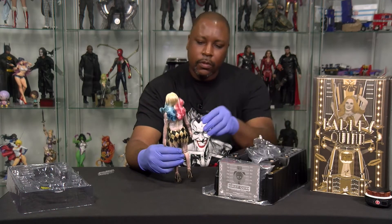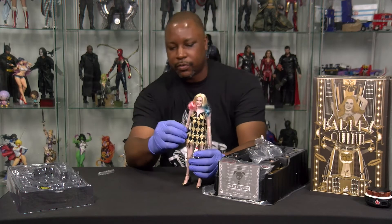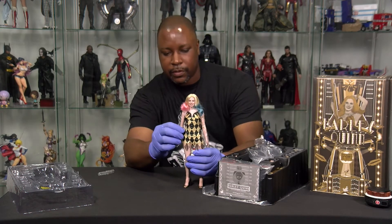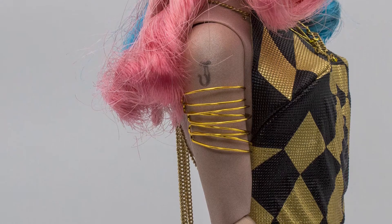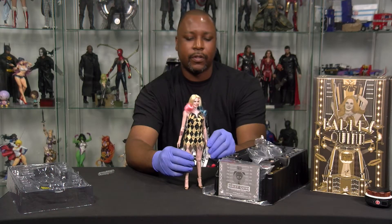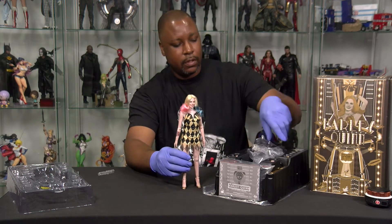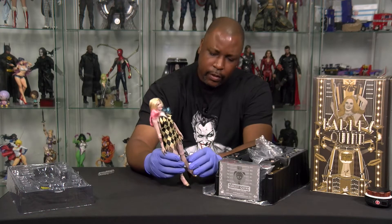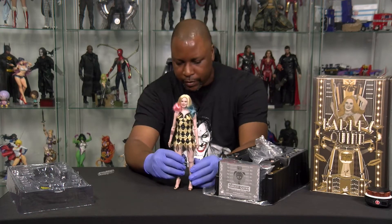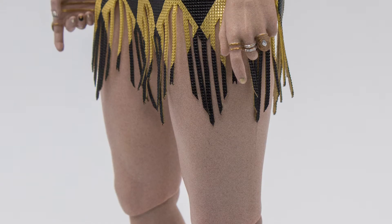She's not a seamless jointed figure, so you do see her joints — the ball joints and all that sort of thing. I mean, I guess it is what it is. This kind of makes her a very expensive Barbie doll, sort of. I do not like the knee joints, or the fact that you can see the joints so much on her knees. But it is what it is.